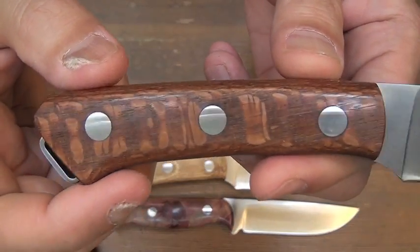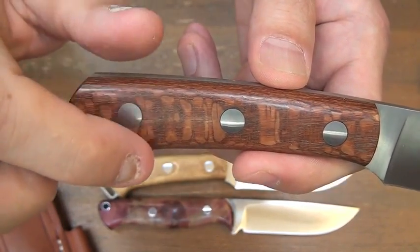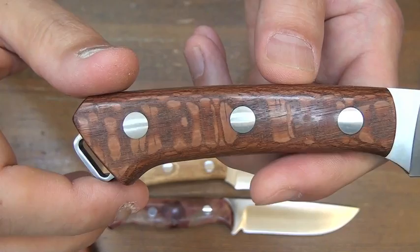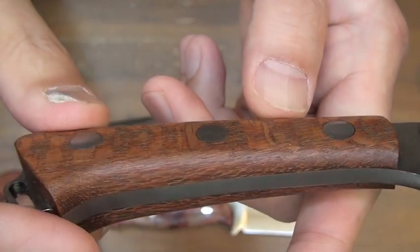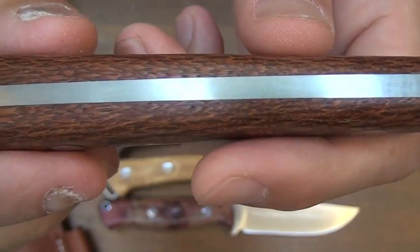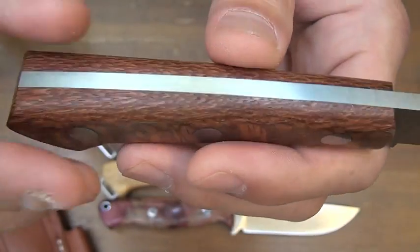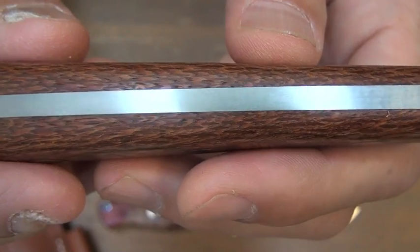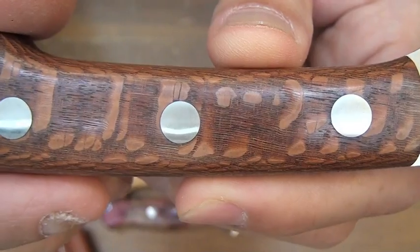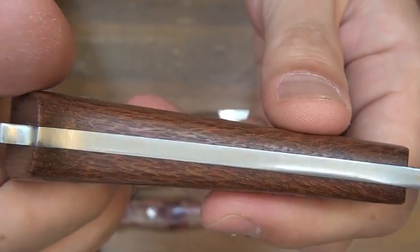It's a race wood — look at this fish scale pattern. It's a beauty. Can you see the layers of the scales? I mean, fish scales. It's a beautiful handle, race wood.